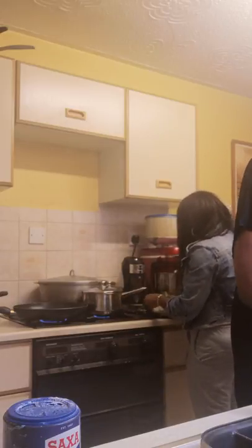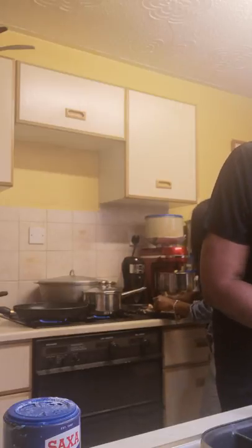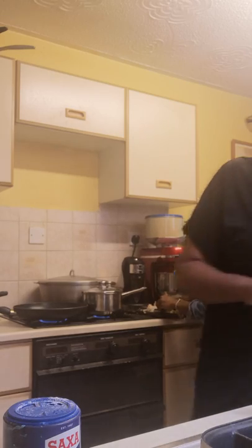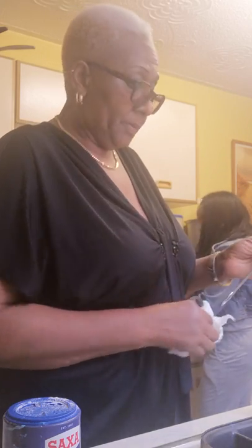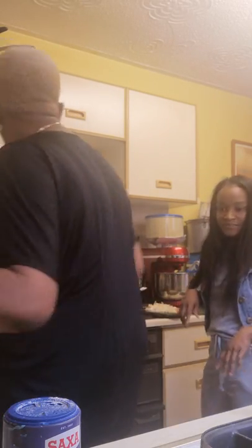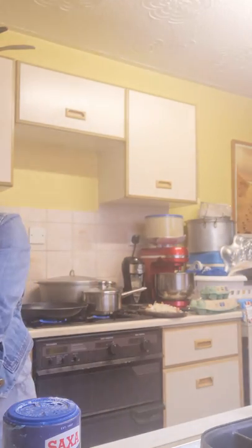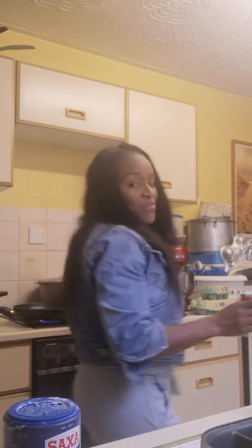So now for the scrambled eggs — do you use butter or oil? I use butter, honey. To be honest, I'm a butter person. It gives the egg a better taste and it's not greasy. I like to use butter to fry all the time.